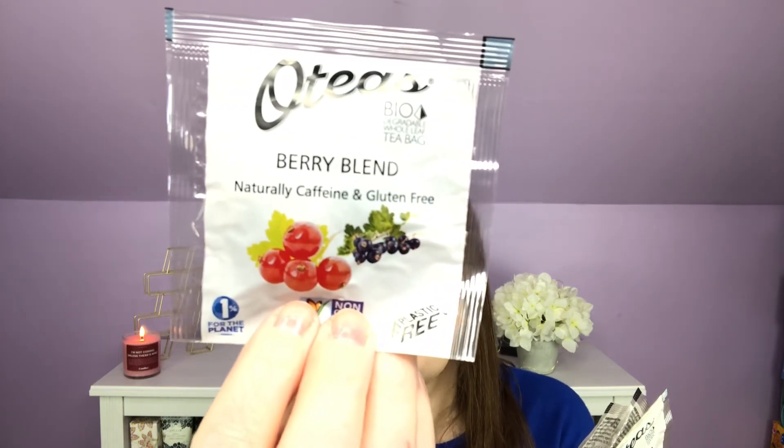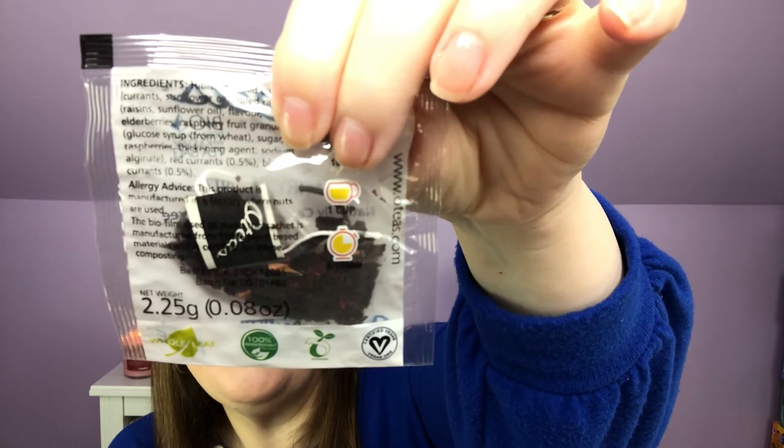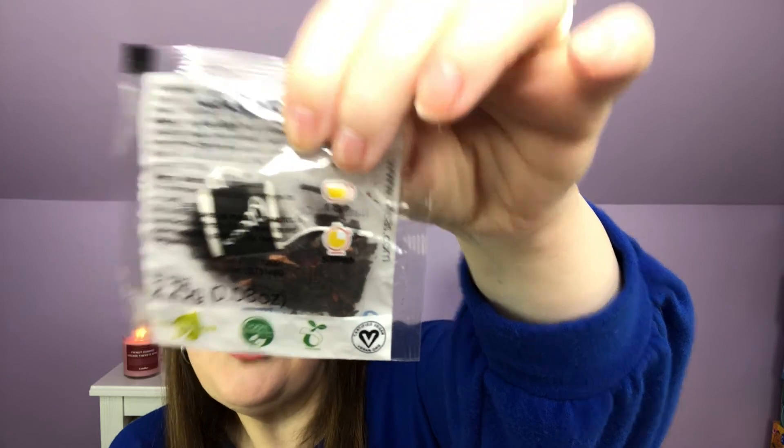Reaching in next, I have these four — and it is the O-Tea's Berry Blend, naturally caffeine and gluten-free. See how big those tea leaves are? With a bigger tea leaf you generally get a more robust flavor. This one says one sachet per eight ounces of water, 212 degrees — that's another straight-off-boiling one — steep six to ten minutes. That's a longer steep than usual.